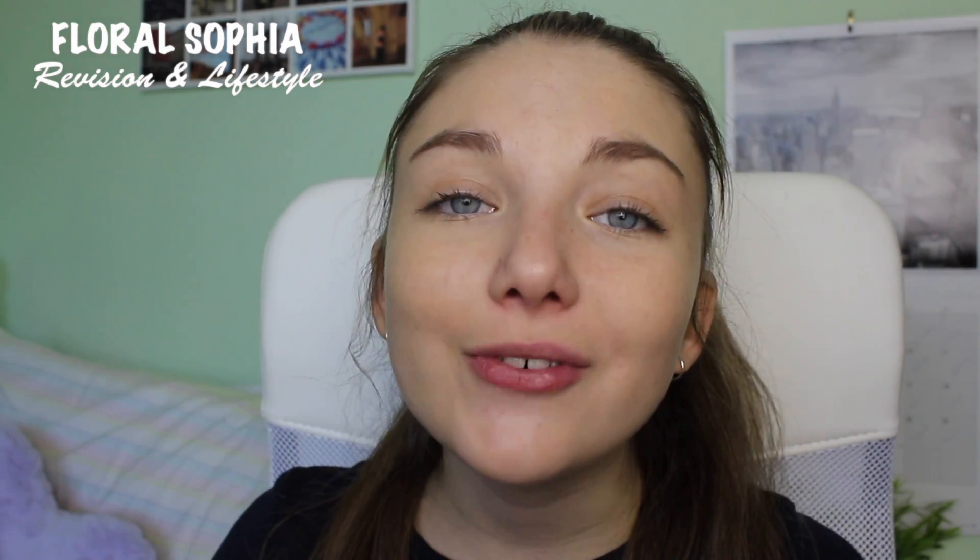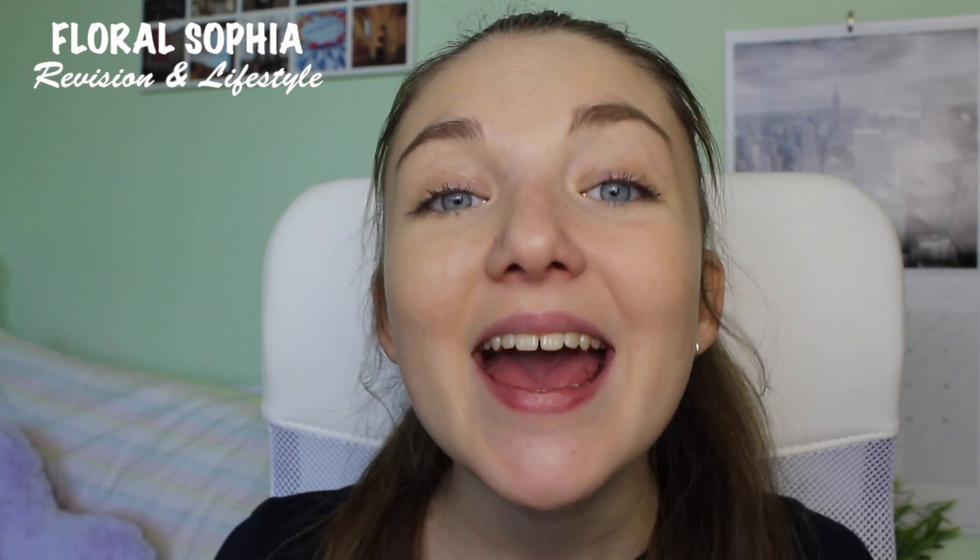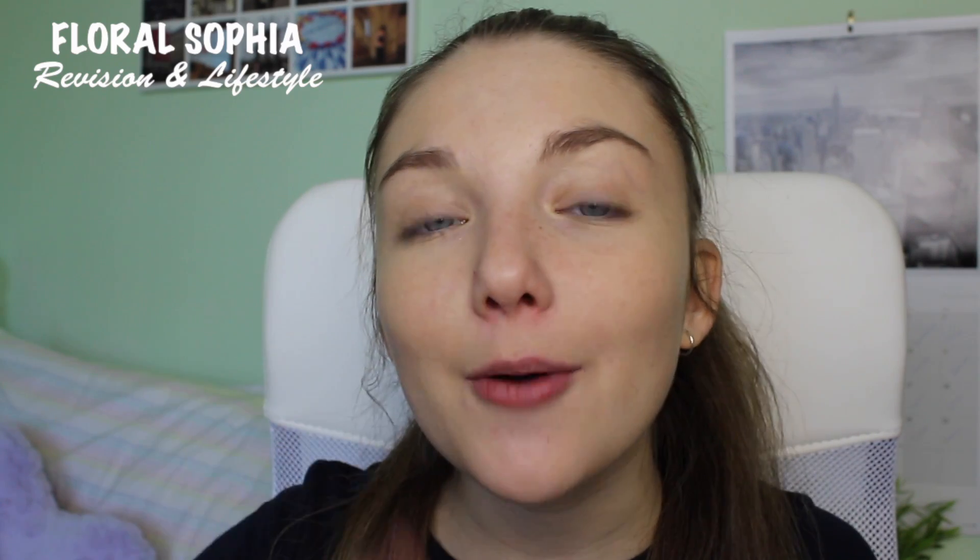I really hope this video helped you guys out. Let me know down below something new that you learned or something new that you're going to try out. Jen has also done a video over on my channel, so go check that out for more advice and tips. If you haven't already, subscribe to this channel, and feel free to subscribe to my channel too for more content from a student's perspective. If you enjoyed this video, leave it a thumbs up — see you soon!